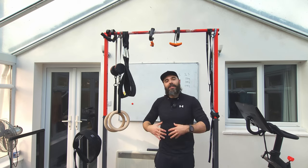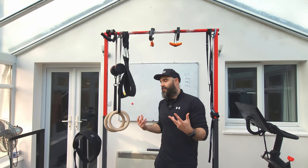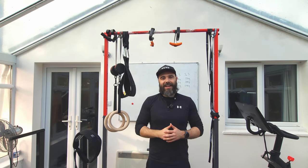Have fun experimenting with these different variations. Comment below which ones you prefer between the pull-up and the chin-up, and whether you use any of these other variations. Subscribe and hit the like button if you found the video helpful — I'll see you in the next one.